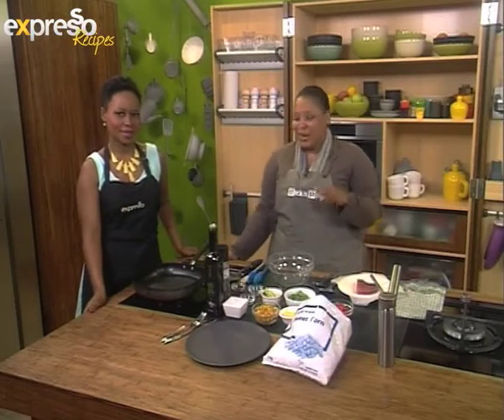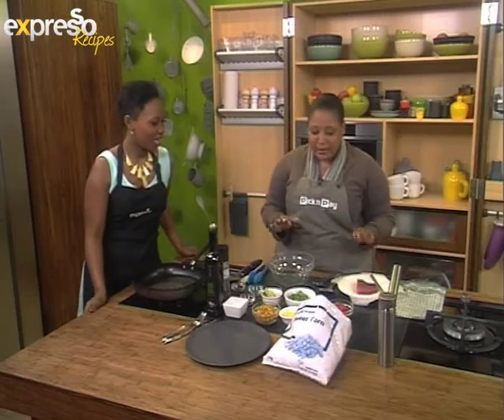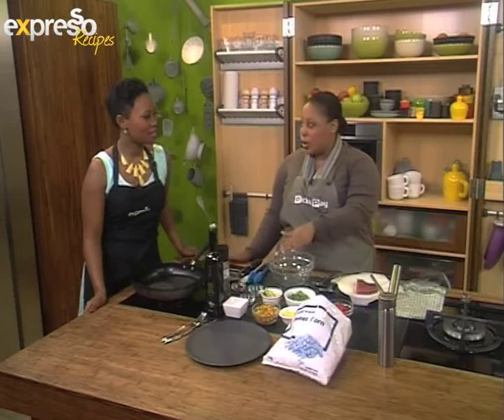Is that a word? No, it's not. Today it is. Tropicalness — we're adding to our dish. To the kitchen! So we're going to make seared tuna with a pineapple and corn salad.